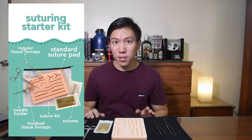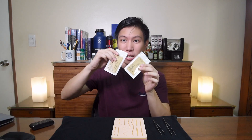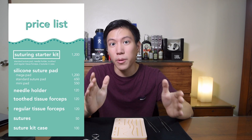The only thing I bought from the store was the suture pad. If you don't have any of these tools yet, the suturing starter kit might appeal to you. It includes a needle holder, two sutures, a standard suture pad, tooth forceps, and regular forceps — all for 1,200 pesos, and they come in a carrying pouch. When not in use, just put them in the pouch and store it somewhere safe. I'll flash all their products and prices on screen — pause if you want to read.